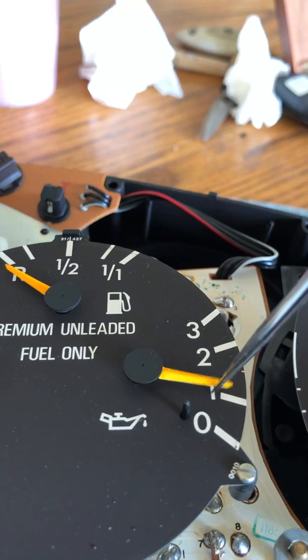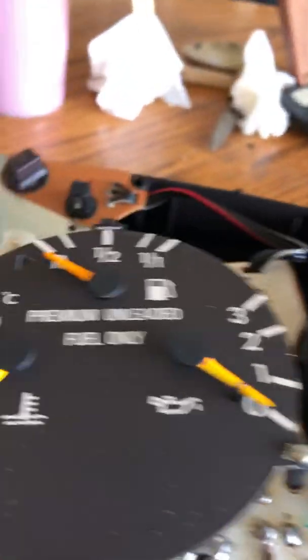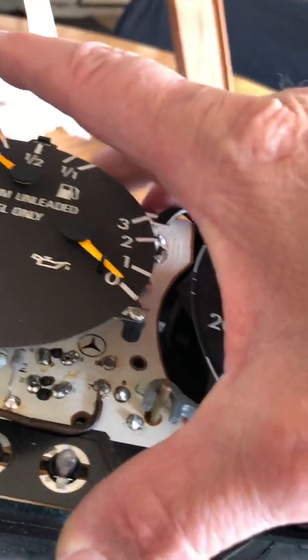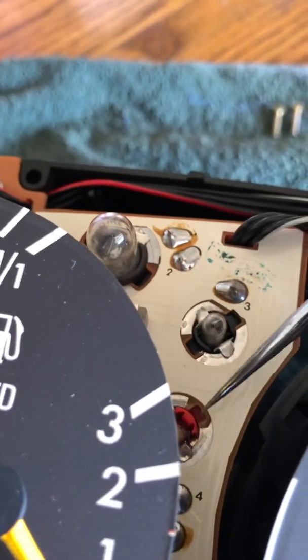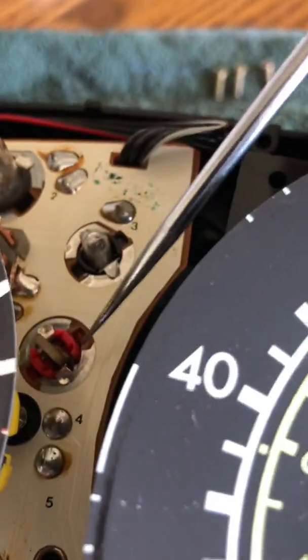I'm not a professional mechanic, but there is a fuse on the back side — that red one right there — and it's good. I'm not sure what that controls. I wish I had the schematic for this; I used to have it, but I don't.